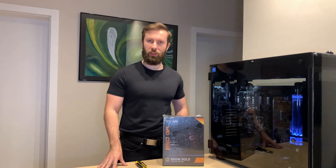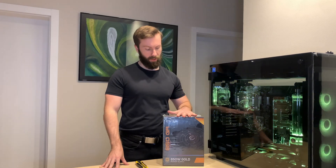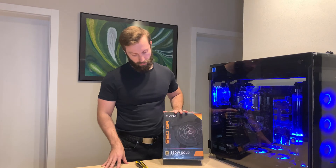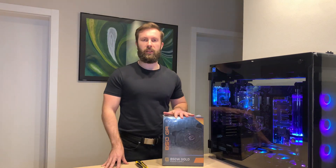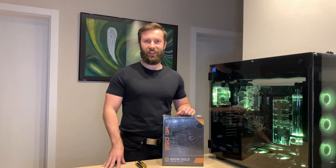Hi guys, Pavel from Emotiv speaking. In today's unboxing we have this EVGA Supernova PSU with 850 watts with gold standard. So let's go and check what's in the box.